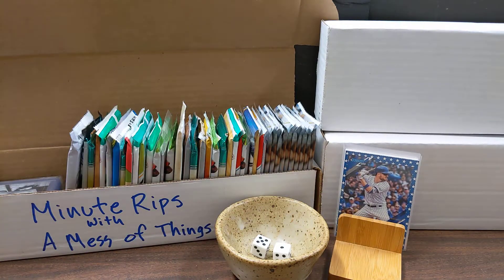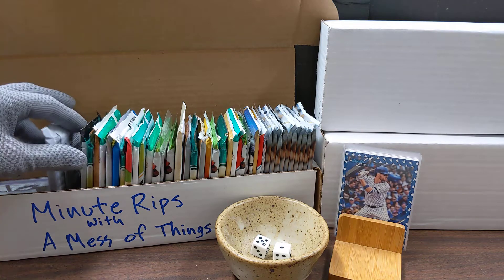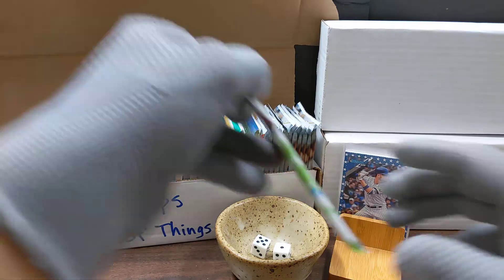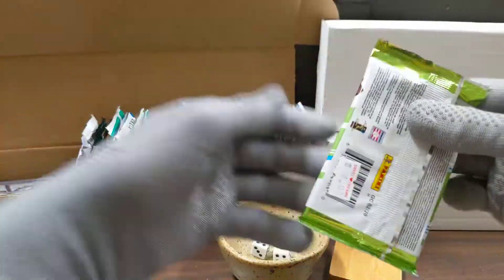Let's roll the dice. We get 6, 2, 4, 5, 6 — and that is 2020 Donruss.